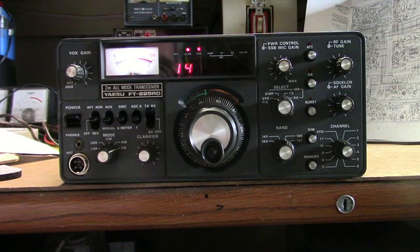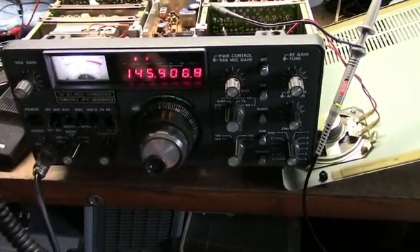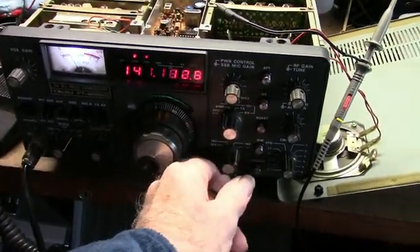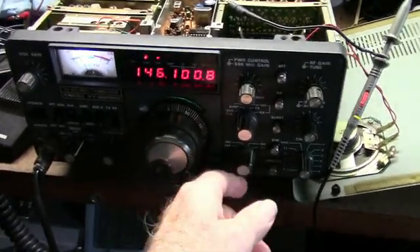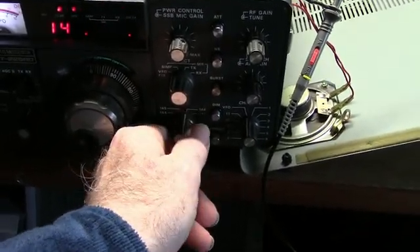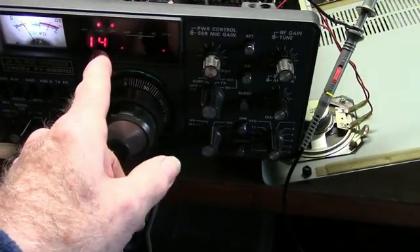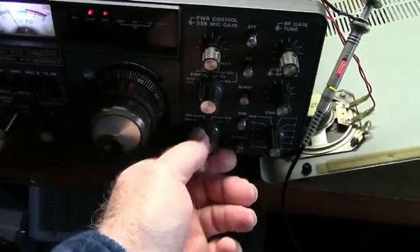These are nice radios, fairly easy to fix, though some of the components inside are kind of hard to get. Here's the symptom — the display is unstable. This is in the 147 MHz position of the band, here's 146, and we just get one digit. At 145 or 144 there's nothing at all.